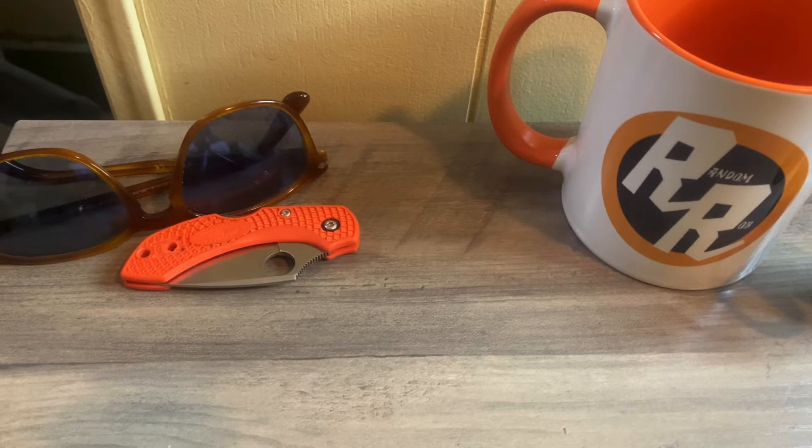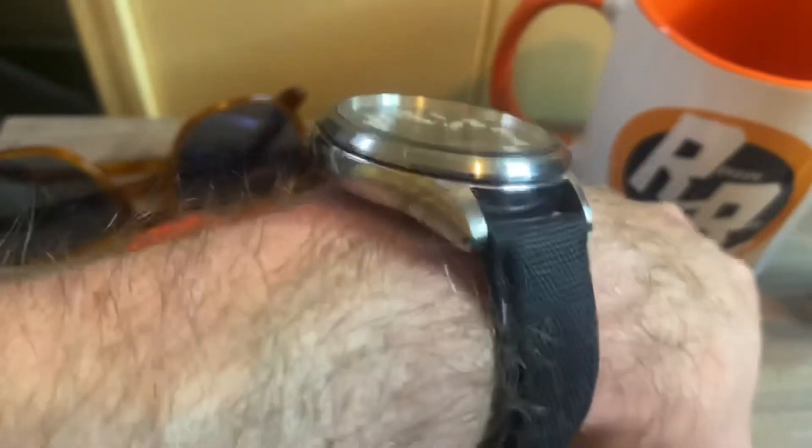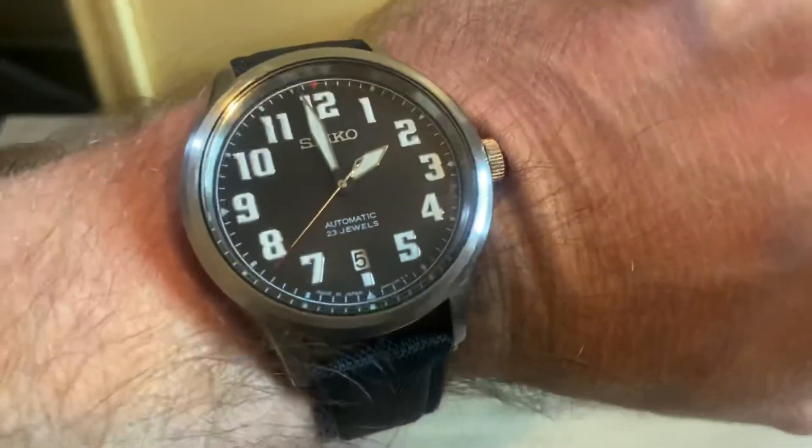This wears really well, especially given the 49-millimeter lug-to-lug. With the 20-millimeter lugs and the 42-millimeter case size, I feel like they made about the perfect shape and size. Here's what it looks like on my seven-and-a-half-inch wrist.